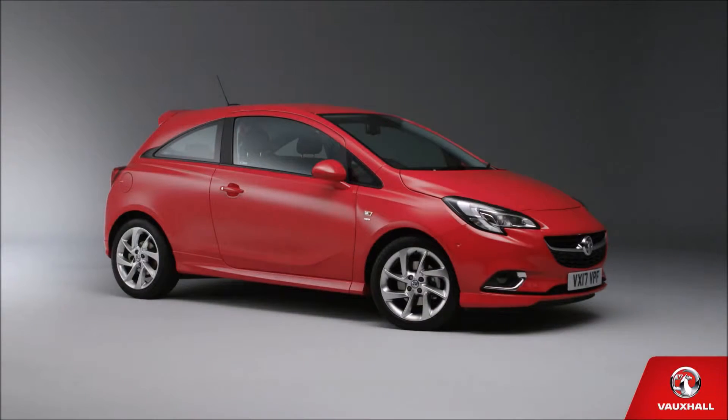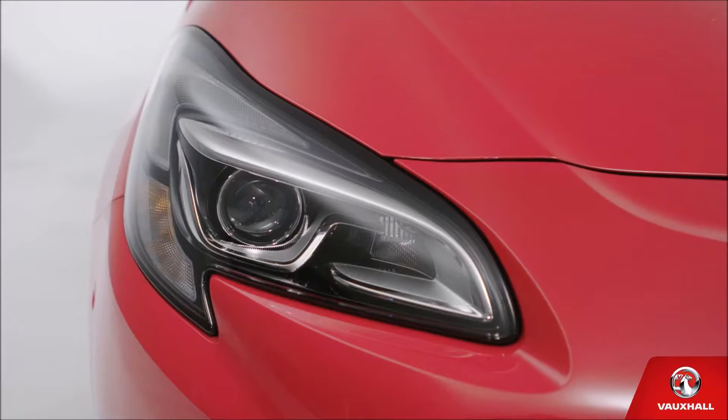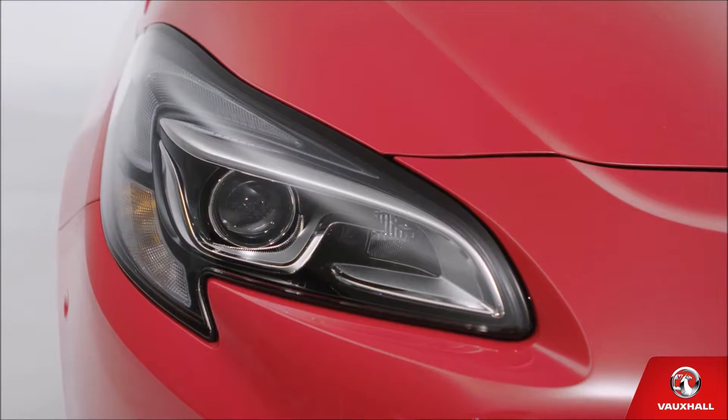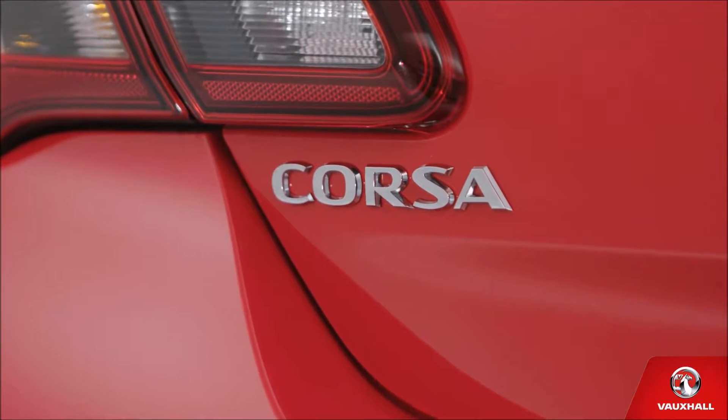Hello, welcome to your new Vauxhall Corsa. Feeling excited? I bet you are. And I bet you two can't wait to get acquainted. Am I right? Well then, let's get on with the show and… action!